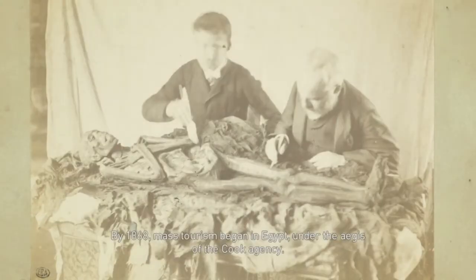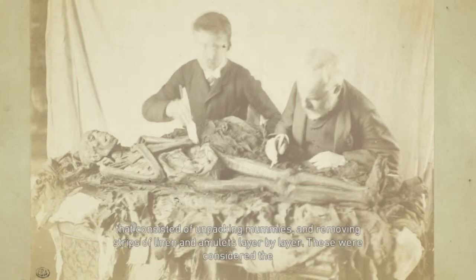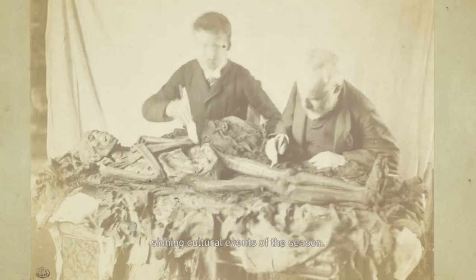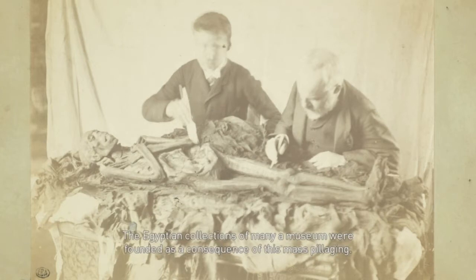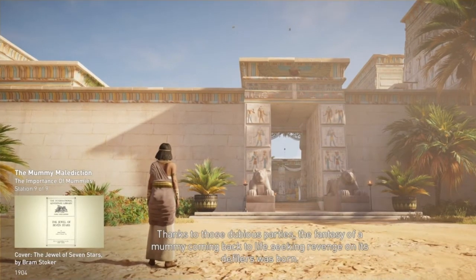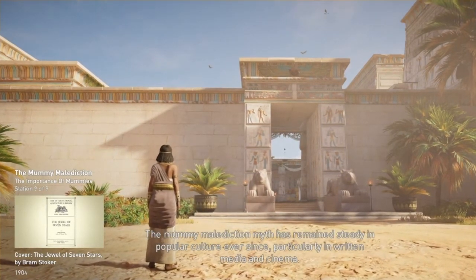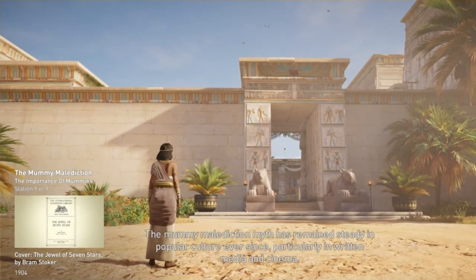By 1868, mass tourism began in Egypt under the aegis of the Cook Agency. The rich would indulge in leisure trips to Egypt and bring back mummies. Upon their return, they would organize evenings that consisted of unpacking mummies and removing strips of linen and amulets layer by layer—these were considered the shining cultural events of the season. The Egyptian collections of many a museum were founded as a consequence of this mass pillaging. Thanks to those dubious parties, the fantasy of a mummy coming back to life, seeking revenge on its defilers, was born. The mummy malediction myth has remained steady in popular culture ever since, particularly in written media and cinema.